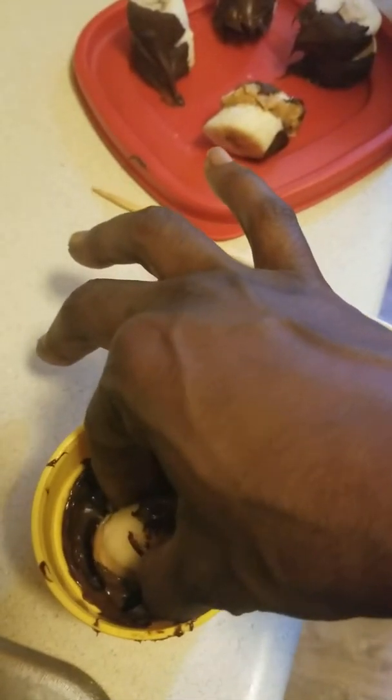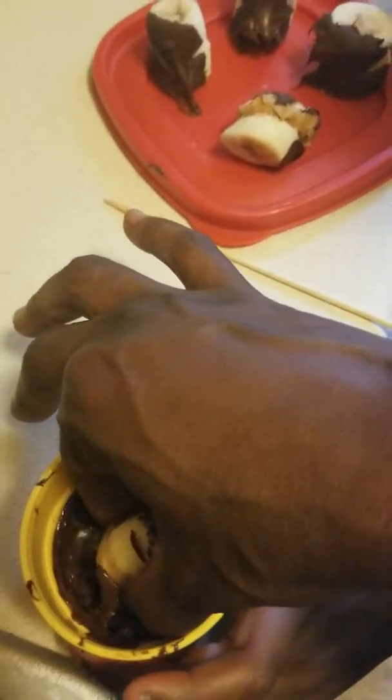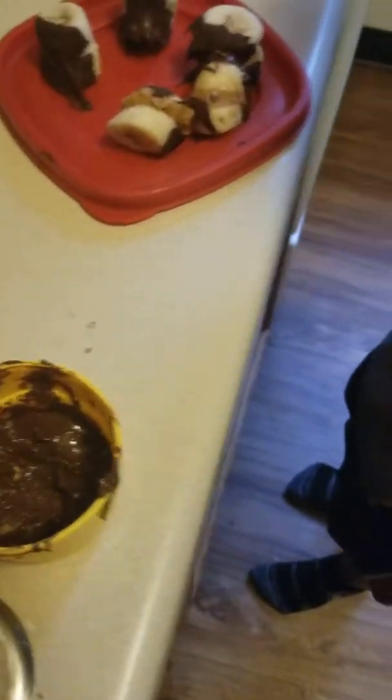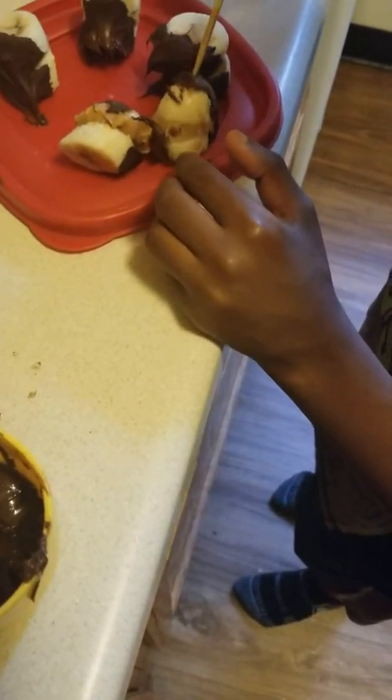I put the chocolate morsels in the microwave for 30 seconds and they melted.